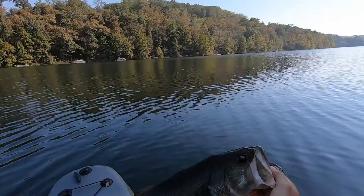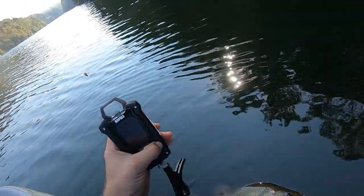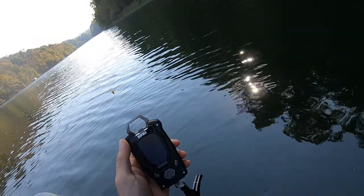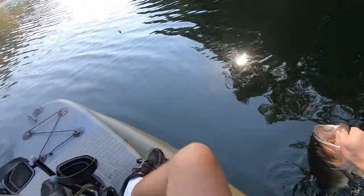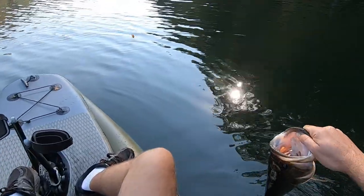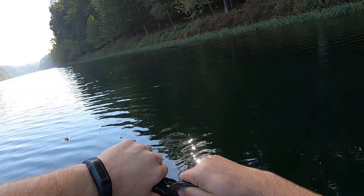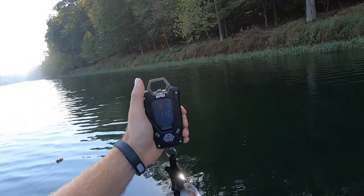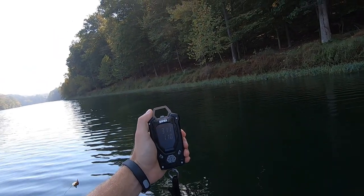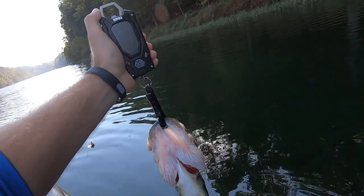Yeah, I caught you in about five feet of water. All right, let's get you a breath of air. All right, old girl — three pounds, eleven ounces. A little on the skinny side.